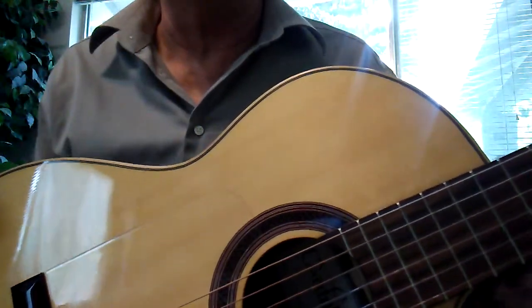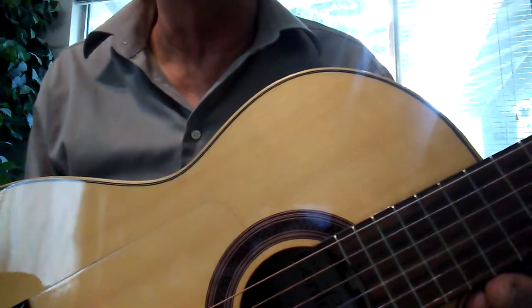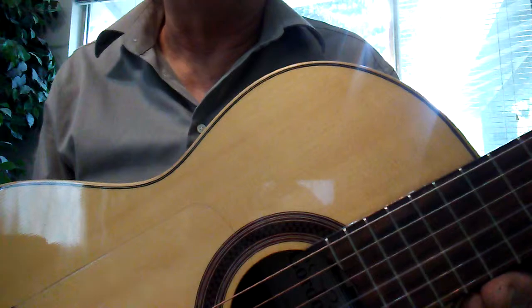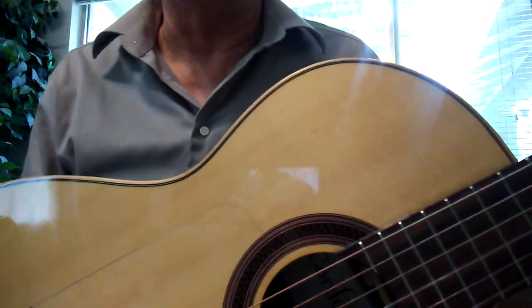This rhythm actually is usually played fairly slowly to medium tempo, and it's considered one of the Latin rhythms that we learn on conga drums.